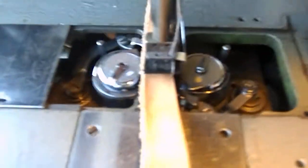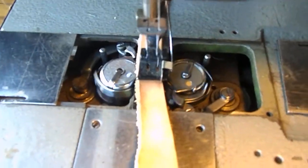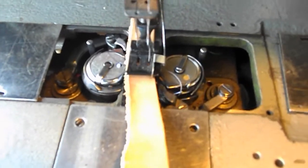I'll do a couple by hand. You can see the loopers are virtually 180 degrees apart — one picks up at the bottom, the other picks up at the top.